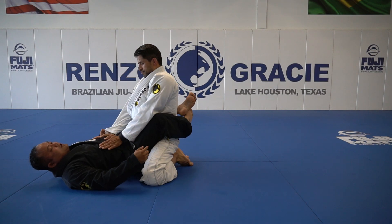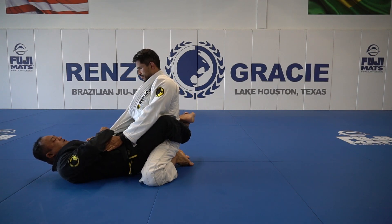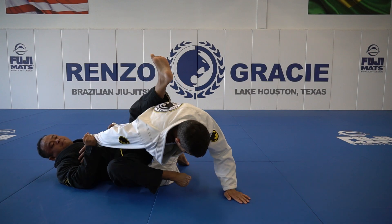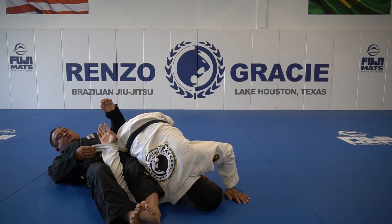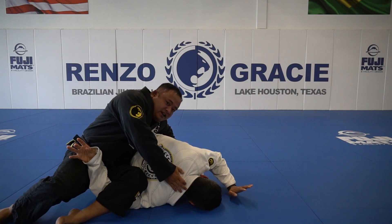One last time. This ankle is crossed under. I'm going to cross grip. He's going to try to break my guard open. I'm going to elevate him, switch here, reinforce the ankle and shoot straight out, grab his belt, come up, grab his other hand and finish the platter.